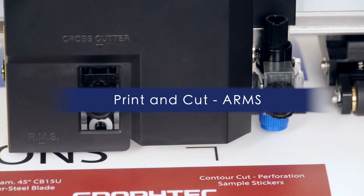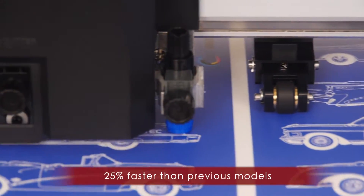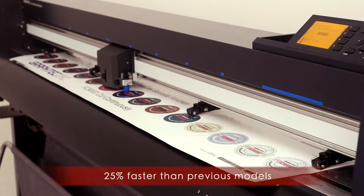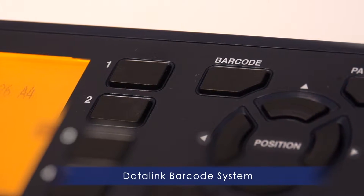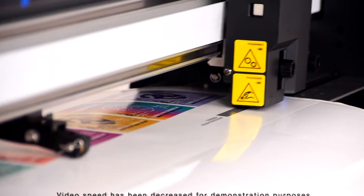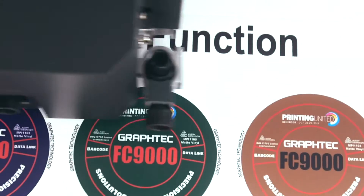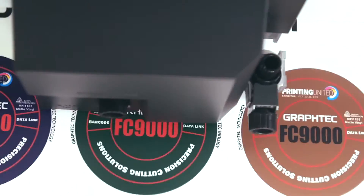The GravTech FC9000 reads registration marks and accurately contour cuts designs output from any printer. The newest feature of ARMS is the addition of the Datalink barcode system. Barcodes may now be generated and printed as part of the design, then read by the FC9000, which automatically loads cutting information and processes print and cut jobs.